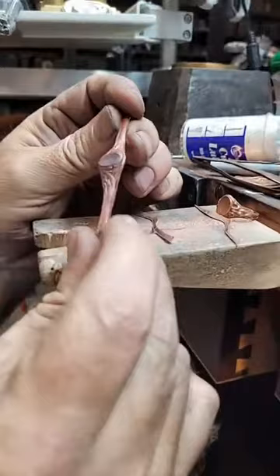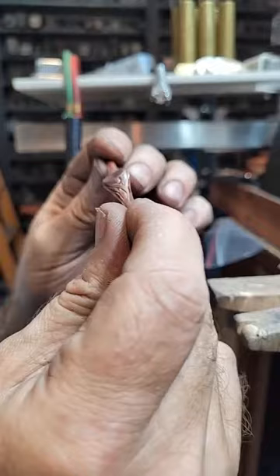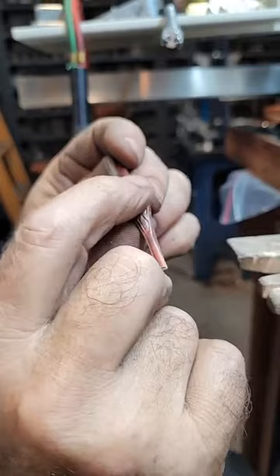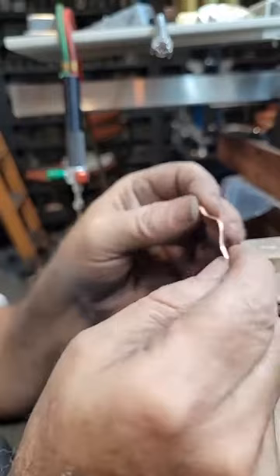There's our ring - looks pretty good. You know it doesn't really need to be pressed again. My top here, this crown, could use a little more. I'd be putting a bezel on top of it anyway - I wouldn't be leaving it flat. Let's round it up.